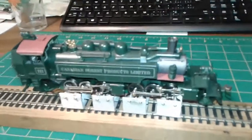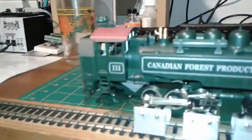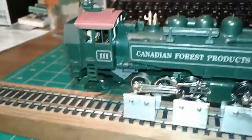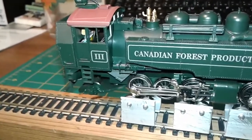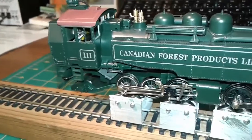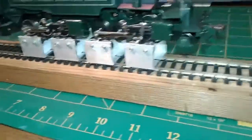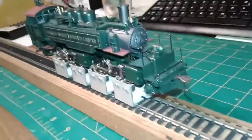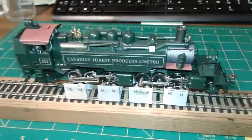Alright, so this is the last segment of this DCC install. It's all back together. I managed to get the decoder installed — it's not exactly where I want it to be, but it's in there, and you can see it through the windows because there's no tinted glass or anything like that. I'm also testing my rolling road, this is my homemade rolling road. So let's power up the track.